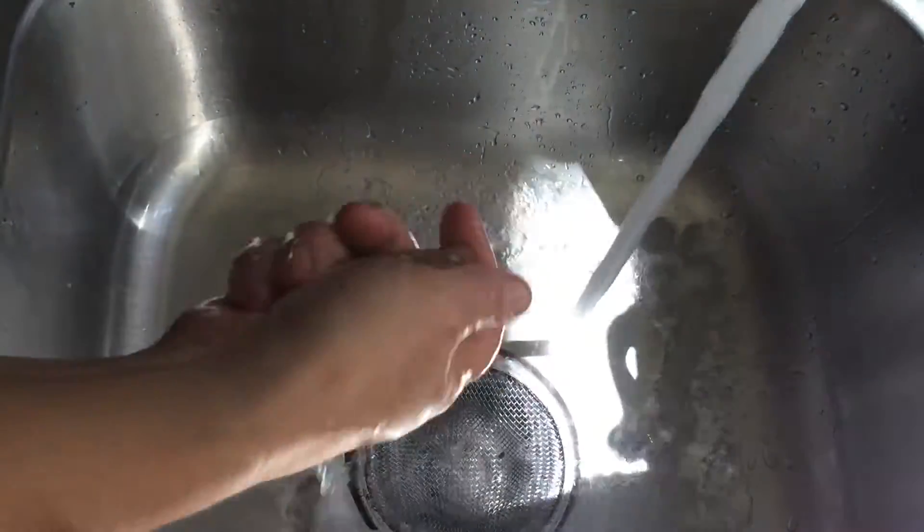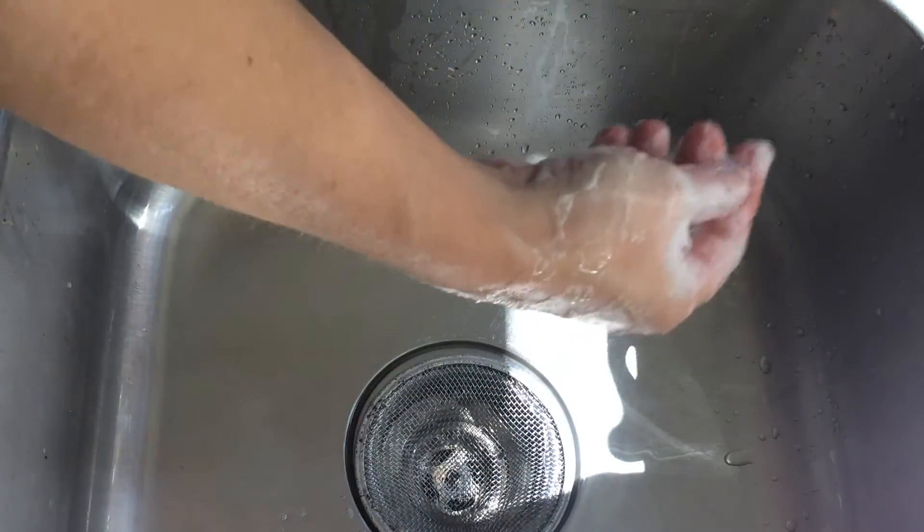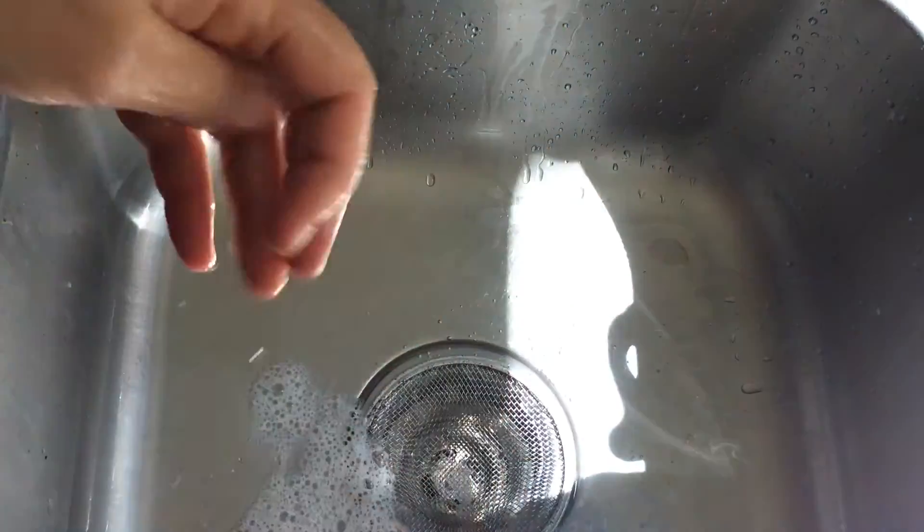Now let's go for the oatmeal. The oatmeal bar doesn't take long to suds up. It's sudsing up really nicely — it's got good bubbles. It does not have a lotion-like feel; it is just a real clean, kind of quick cleansing soap. It rinses clean quickly.